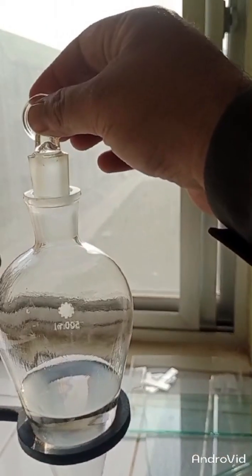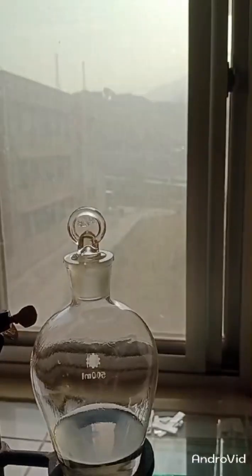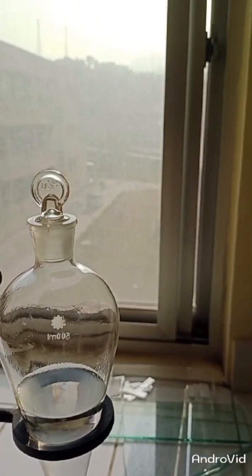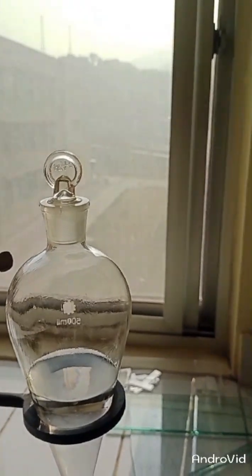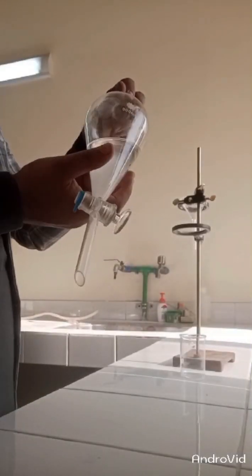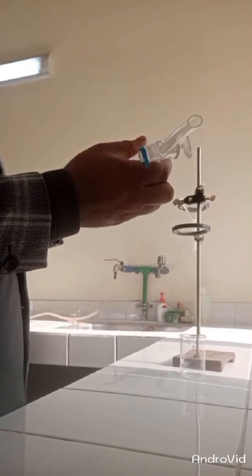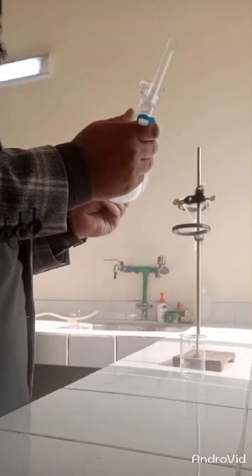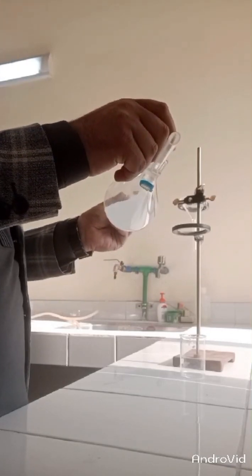After adding the solution and the product, I have to put the stopper on the separating funnel, and then I have to shake it to remove all the carbon dioxide that will be collected during this process. After adding our product, we have to shake this separating funnel very well, making sure that both stoppers are tightly fitted. Remove the carbon dioxide continuously.